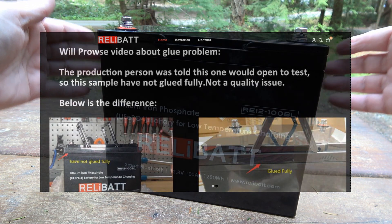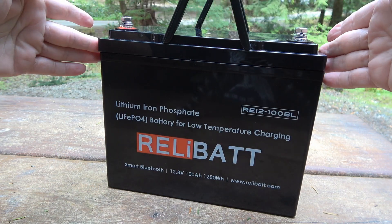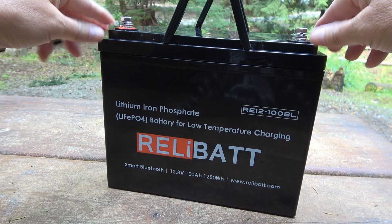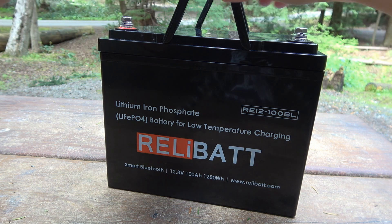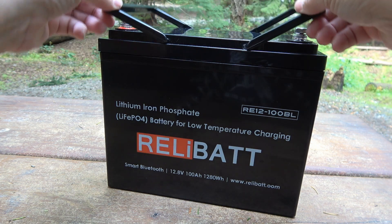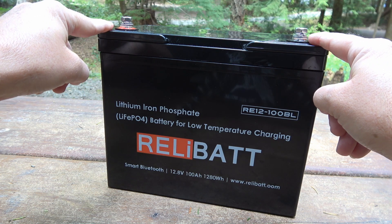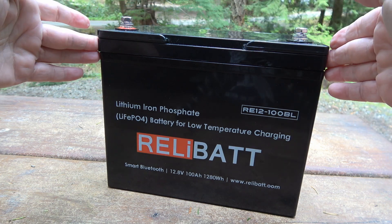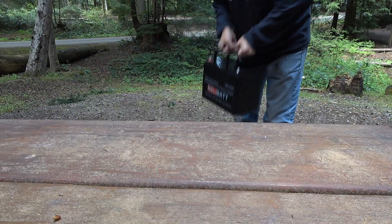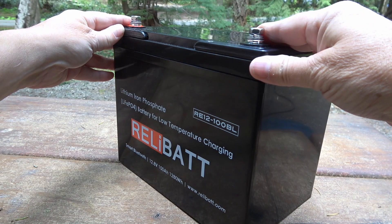One thing he found is the lid — when he pulled it up, it actually came right off. It wasn't properly glued. The company is saying they sent it to him that way because they knew he would be taking it apart. Your mileage may vary on what you think of that. This one, I did test it when I got it — here's some footage of me bouncing it up and down. This one definitely has the lid glued on tight.